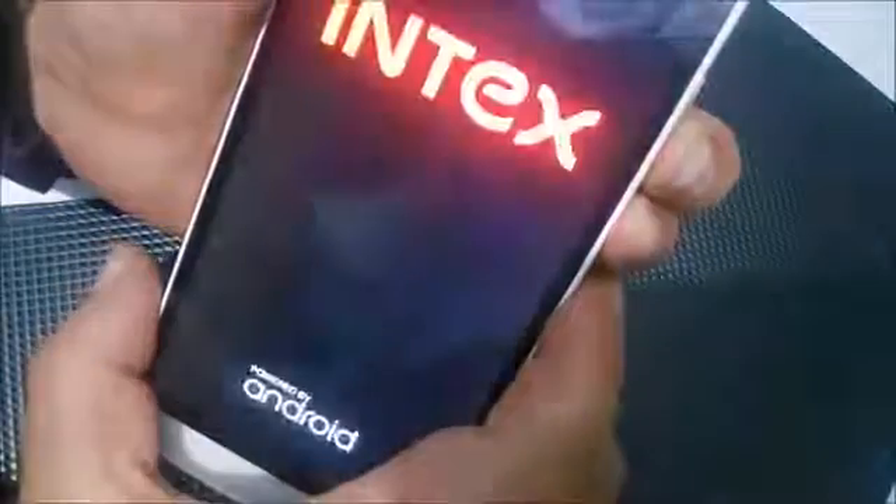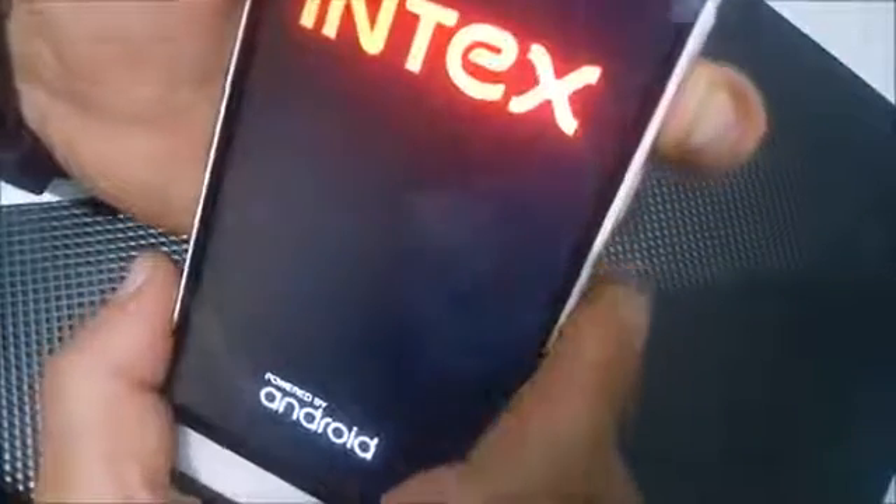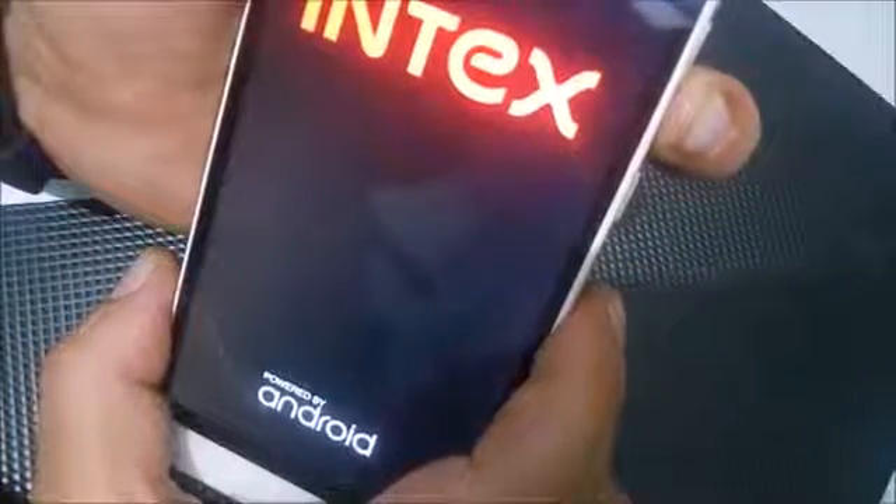Okay, right. Now just press and hold volume down and power key together. After that, just release only the power key.